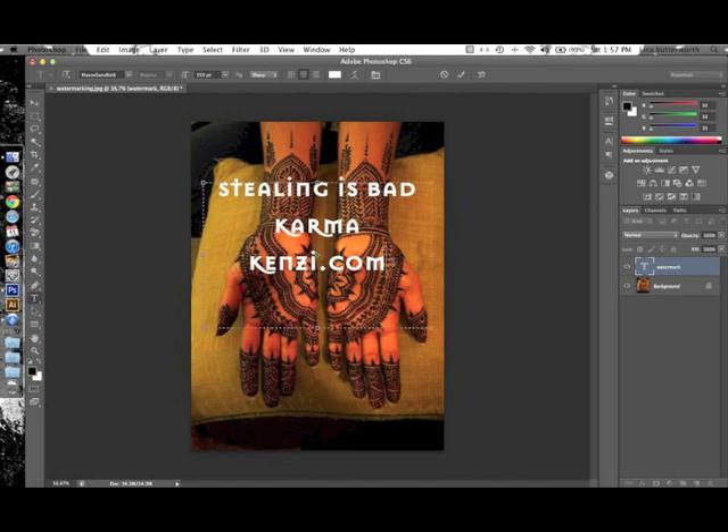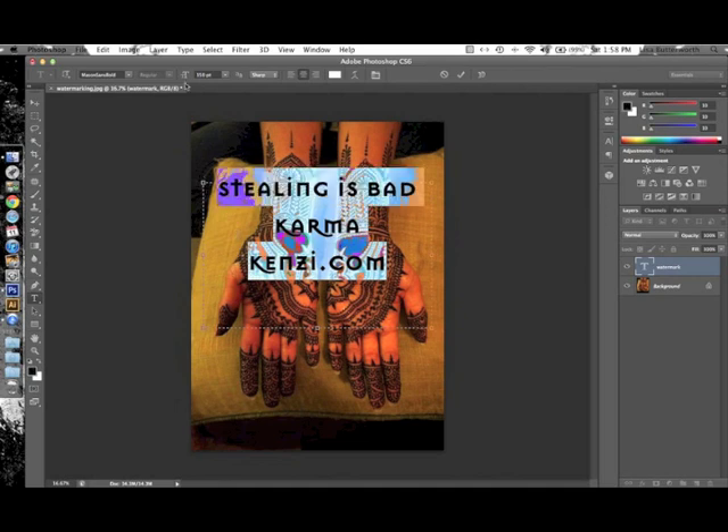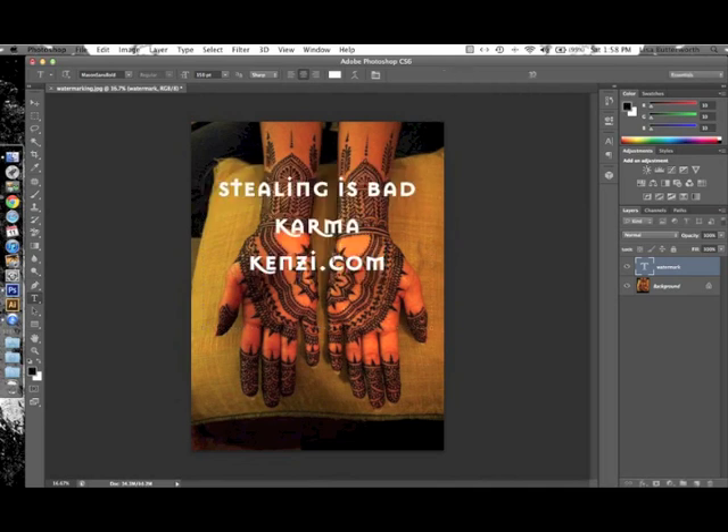Now we have our text in there. I'm going to click and drag to select it — this is where you set the font. I chose something bold and a relatively large font size, 150 points. You may want just a tiny watermark covering a small part of your image, or you may want it huge like this — completely up to you. You can also change the color and center the text. Once you're done with your settings, click the check mark to commit the changes. The text is now in your document on the watermark layer and is still editable.